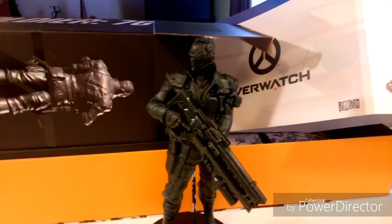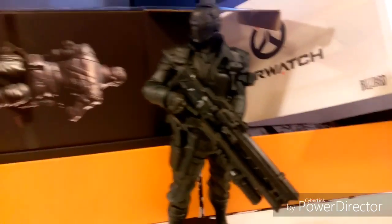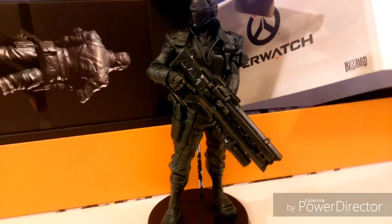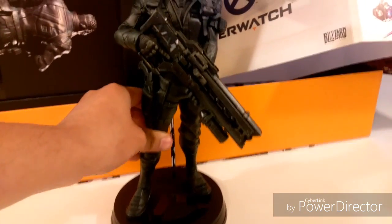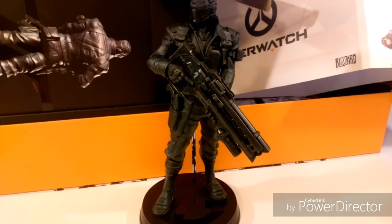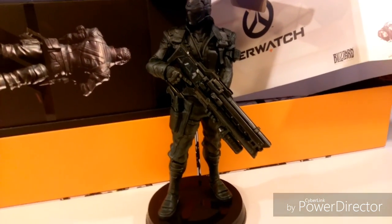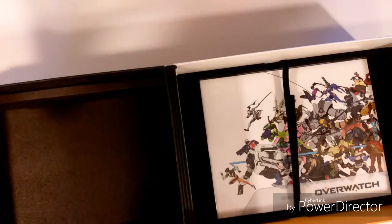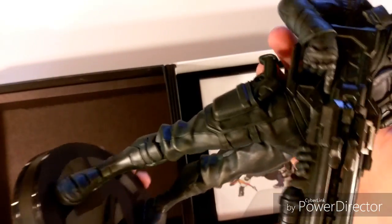I'm going to keep it in a safe spot — I don't want this to get messed up. But it does look real nice. Hopefully it will last for a long time. It is very nice to look at and to have. That's pretty much Soldier 76. He's real nice, a lot of detail, and it's just pretty cool to have in my opinion. It was definitely worth it.